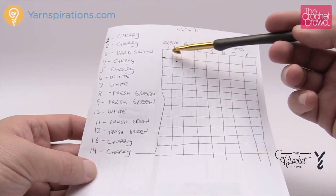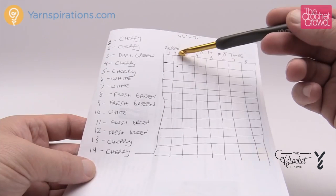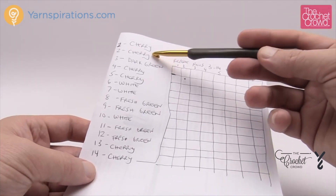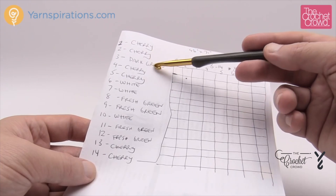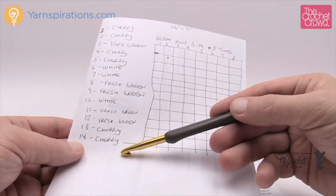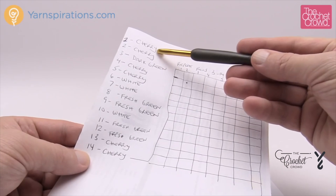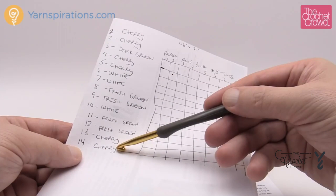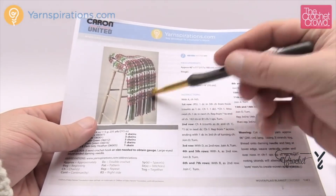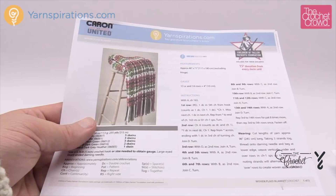What I decided to do is create a chart so whenever I get something done I can just check mark all the way down for repeat one, repeat two, and so on. The color orientation starts off with cherry, cherry, dark green, cherry, cherry, white, white, fresh green, green, white, fresh green, fresh green, cherry, cherry. When we get to the final repeat of eight we finish with cherry on the other side, giving a really nice balanced afghan. The fringing is done at the same time as the strands.